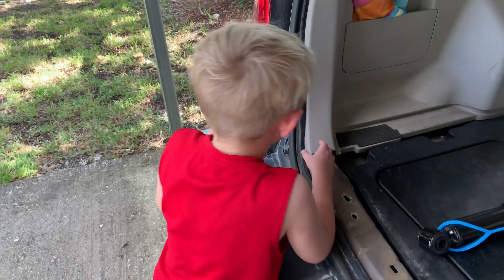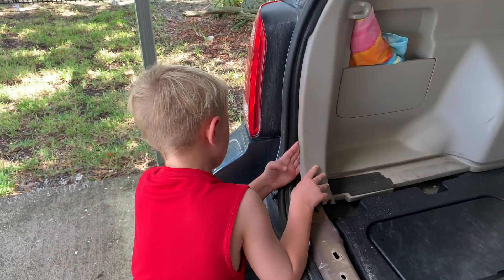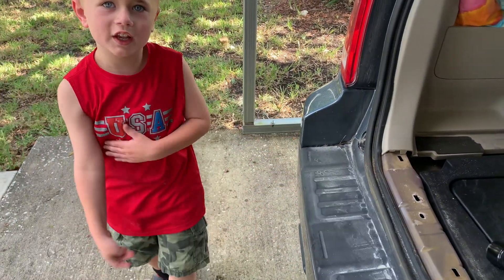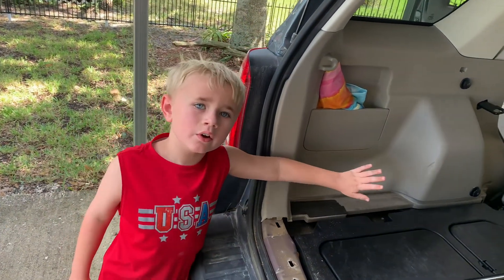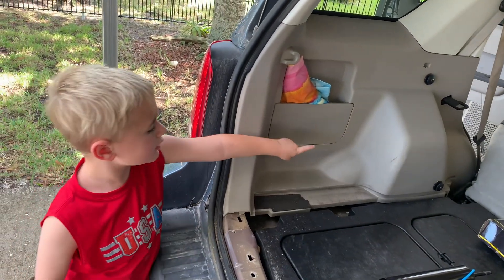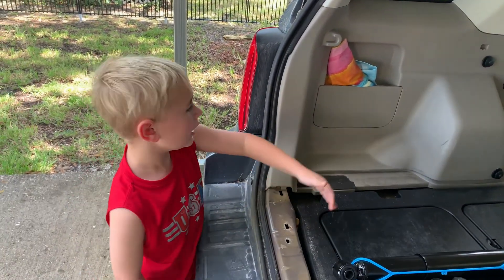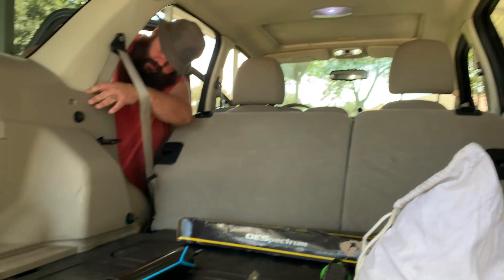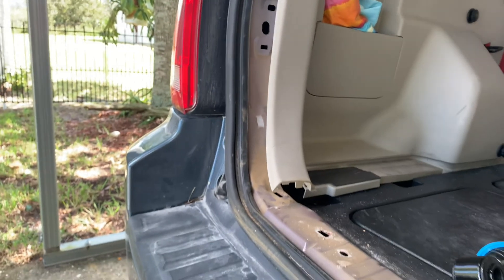Now we can do this part. Good job — I didn't even have to tell you that. Yep, that comes off. We're going to need to replace this too, because the nut is under here, which is where we're going to have to put the shock and the bolt. You need to put the seats down and pop it off.